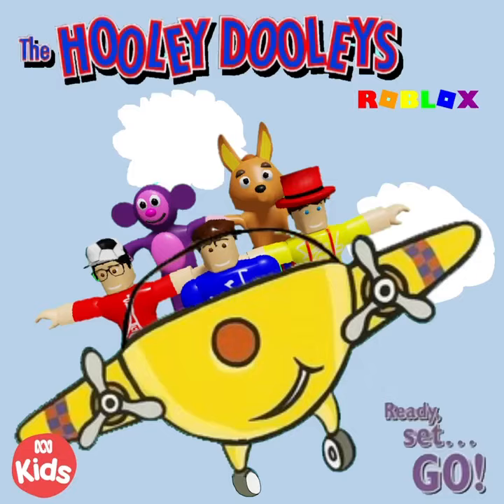You've got the hooli hooli hips, yes the hooli hooli hips. You've got the hooli hooli hips and the hooli hooli fingertips.